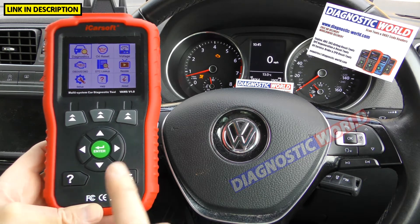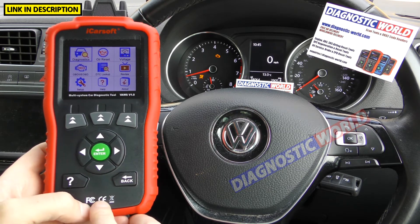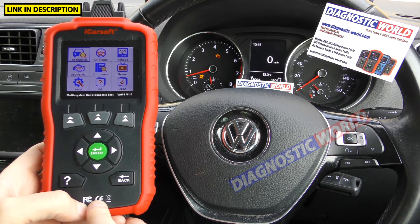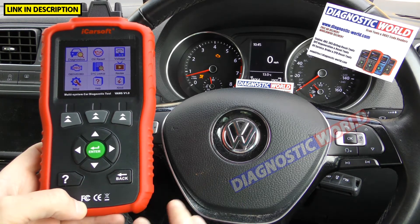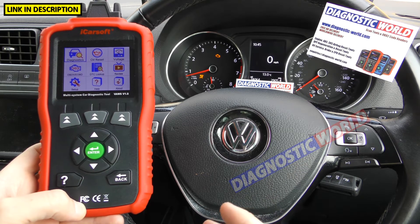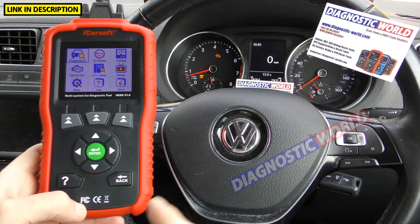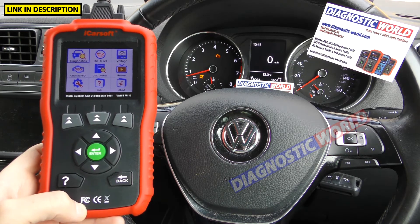How much is the tool? Right now it's retailing at Diagnostic World for £99. If you went to Amazon it's probably going to be about £110. So factor that in if you do prefer Amazon — you're probably going to pay a little bit more. But £99 with free UK delivery for the VAWS version 1.0.